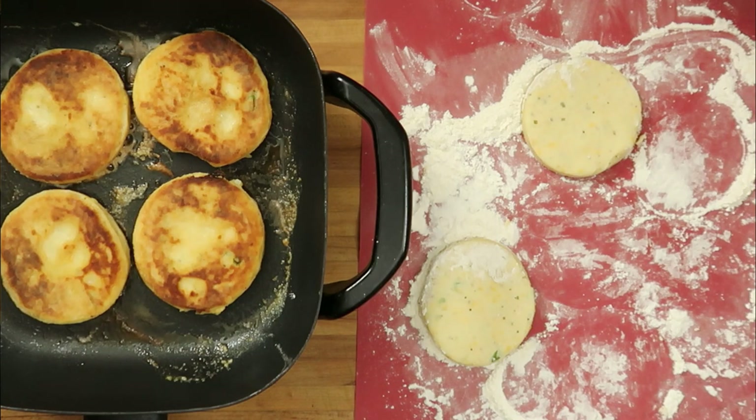These are looking fantastic. They have a great golden brown color to them. They smell really, really good.